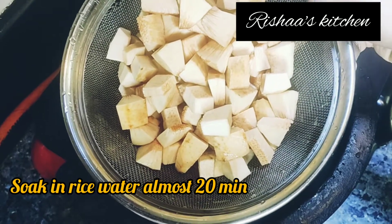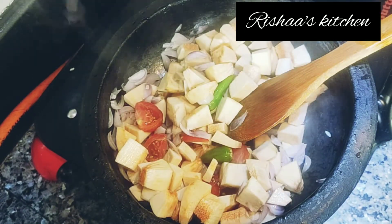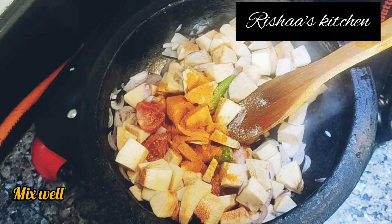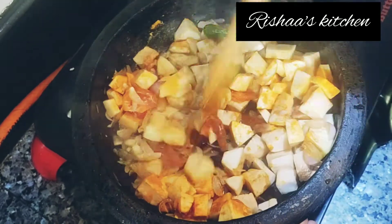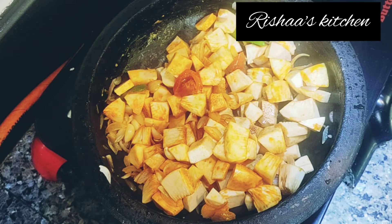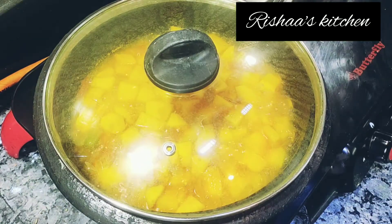Add 1 teaspoon of salt in this bowl. The flame is medium to high. Stir it and give it about 5 minutes to cook.